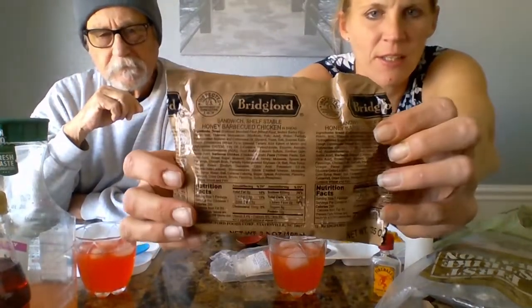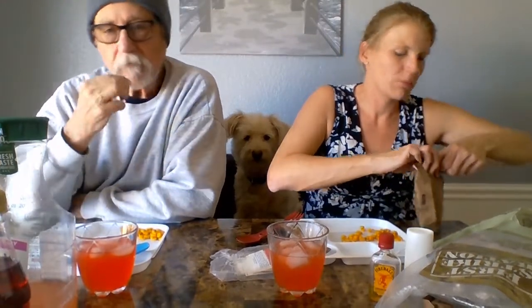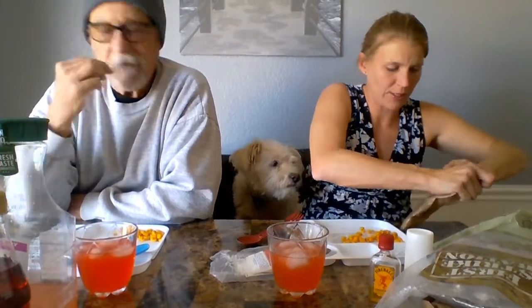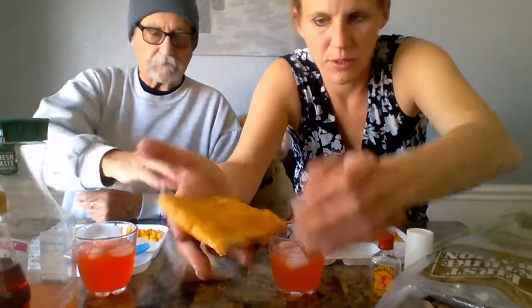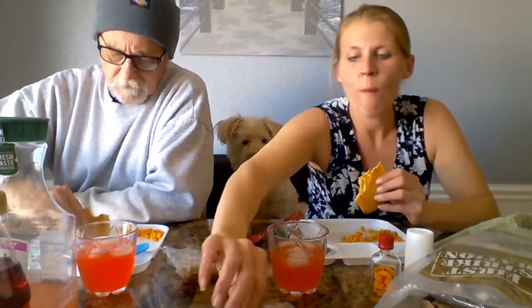So this one is one of the Bridgeford sandwiches and it is a honey barbecue. I'm kind of curious - I think this one might be like the one I had in a Z ration. I liked that little sausage thing that came with it - that was so good, the little teriyaki. There's the donut pack. Here is our honey chicken barbecue - meaty. That guy doesn't look like chicken, that kind of looks like beef. Honey barbecue chicken.